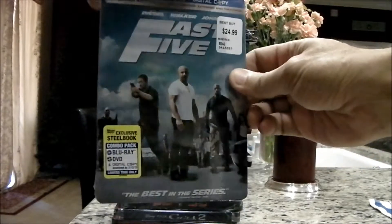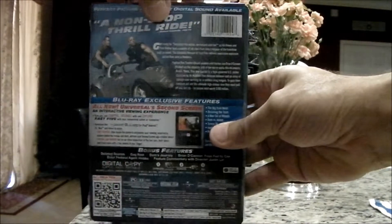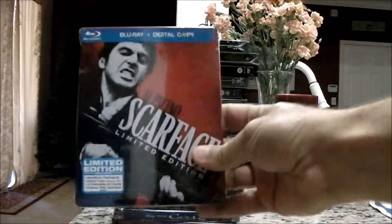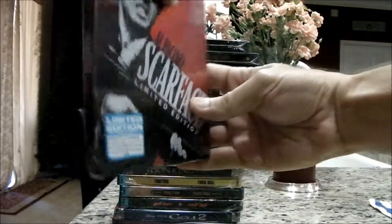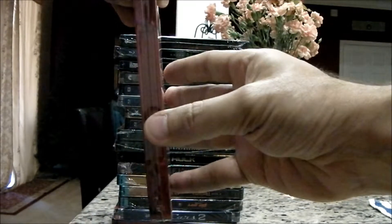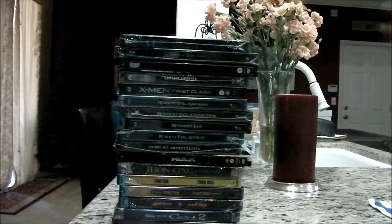This is the Fast 5 steelbook, and I will be unboxing this one for you as well. What is a steelbook? Basically, a steelbook is an upgraded cover for your DVD. You have an aluminum kind of case that holds the film.